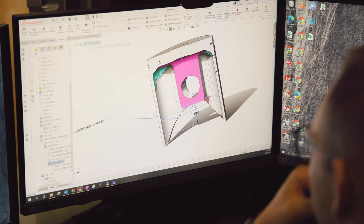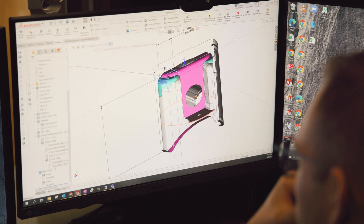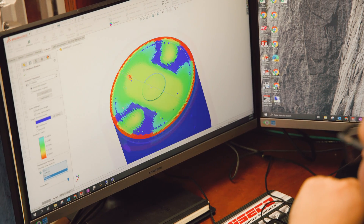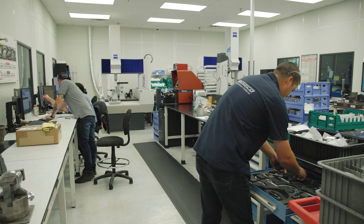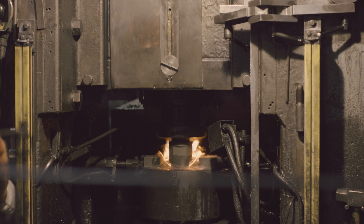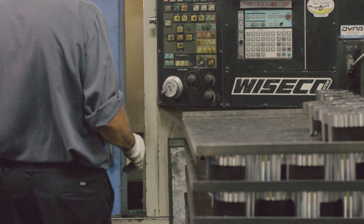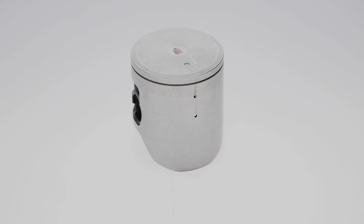The new YZ125 piston was designed, engineered, manufactured, and forged right here in our Mentor, Ohio, USA facility. Unlike other manufacturers, we have complete control over the whole process here — everything from R&D to when the part leaves the door. While some other manufacturers might rely on third parties or source their forging from overseas, we have complete control here all in the same building. That gives us flexibility to make changes on the fly if we need to make improvements, and lets us keep the quality control that we really want.